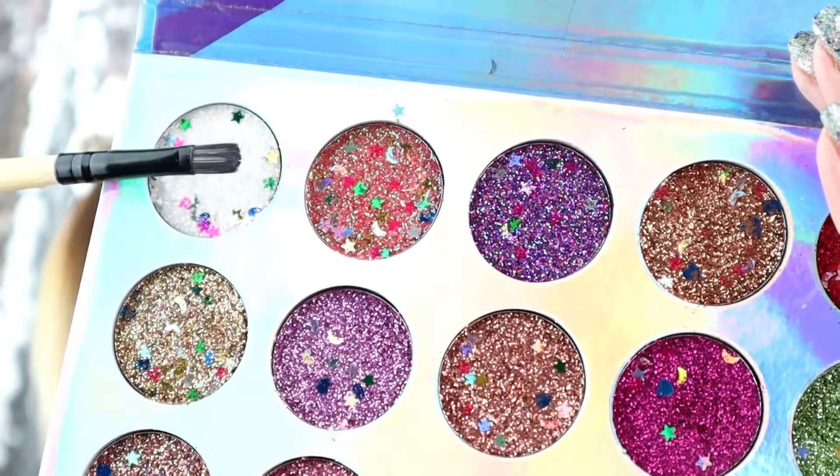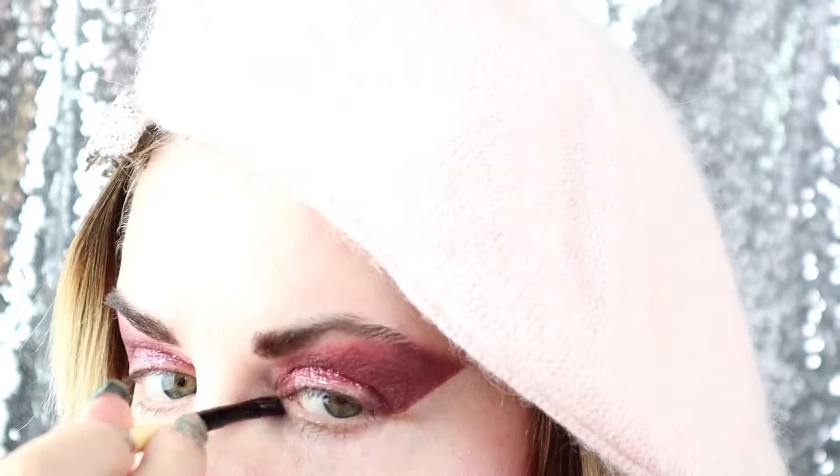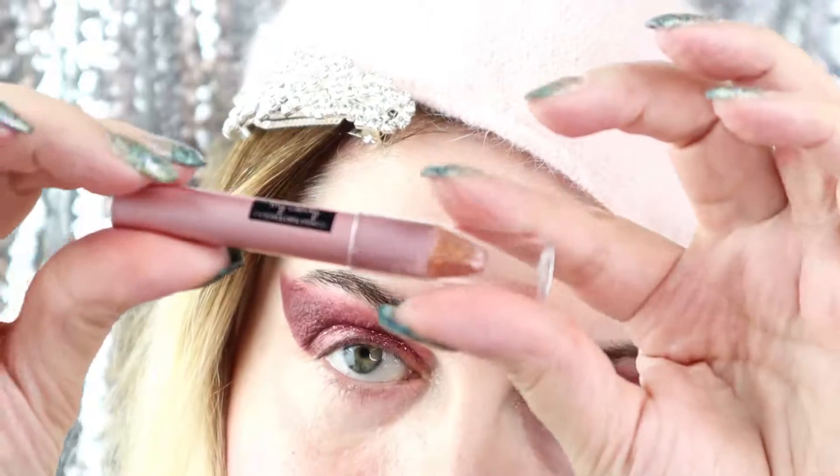The next step is applying the white glitter from the Unicorn palette in the inner eye area, as you can see there. I'm trying to achieve that kind of mysterious look.